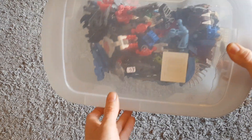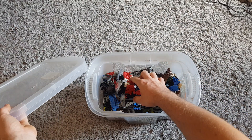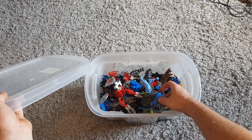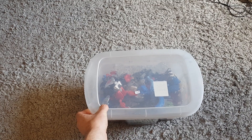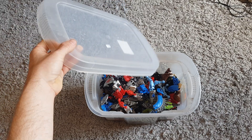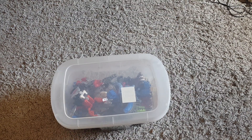Next up, a job lot of Bionicle - Lego Bionicle. I had these when I was a kid and I think there's still quite a bit of a following for them. These were the earlier ones and there's loads of parts and bits and pieces in here. Five pound for the lot. I'll probably keep the box and then just chuck everything else online - I think I'll get about 20 pound for this tub.